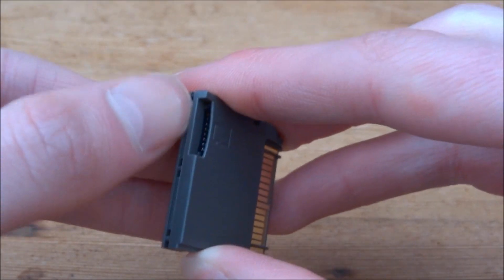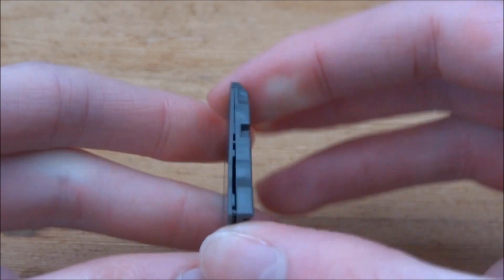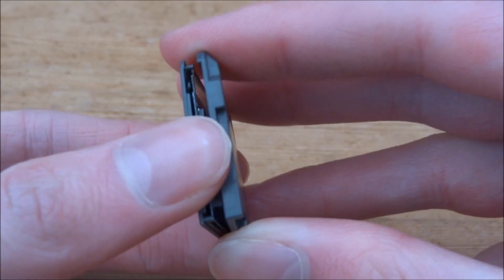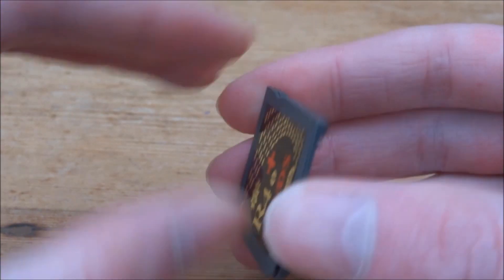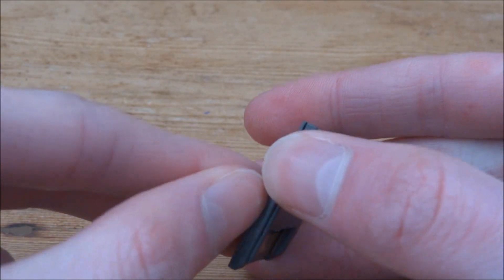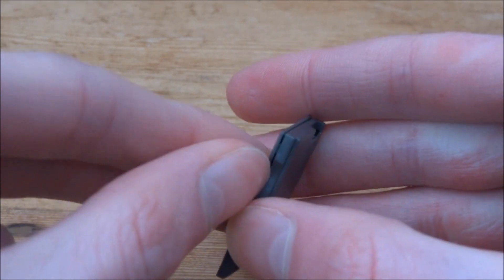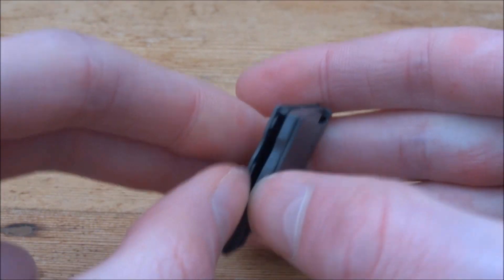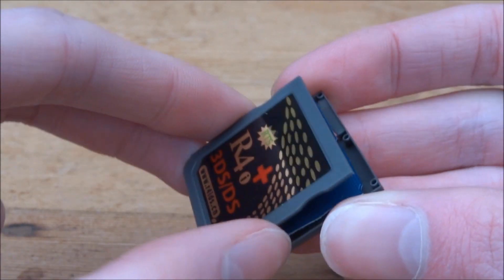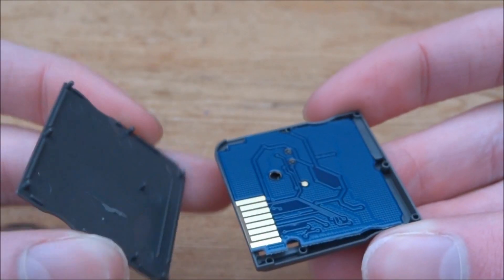Now what I like to do is just run my fingernail around the edges to unclip it. As you can see you can go all the way around — be very careful, don't put anything in, this is very fragile. All right, so I've got to a stage where — there you go — the front panel can now just come off easily like that.